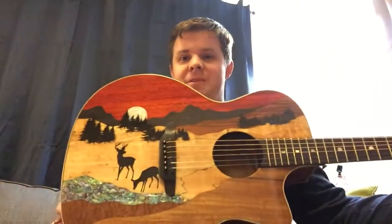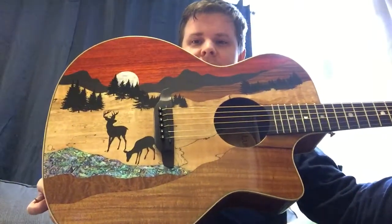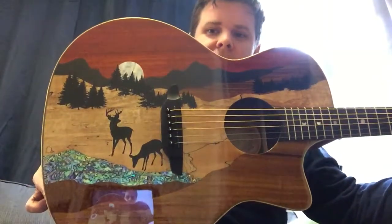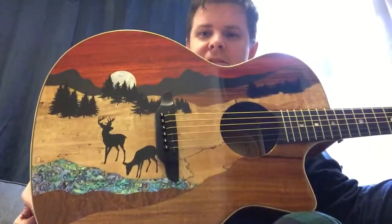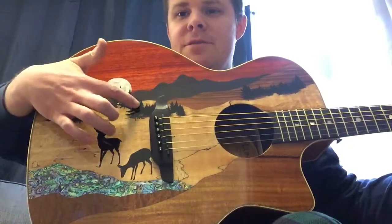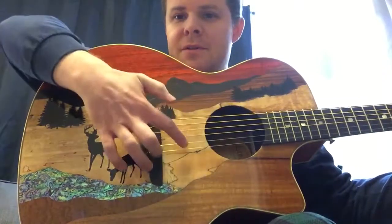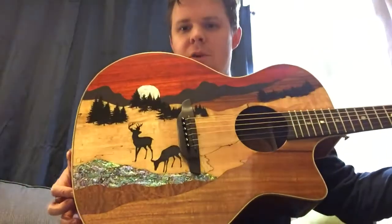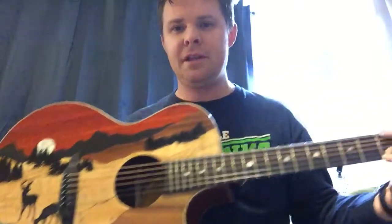Check this baby out — this is amazing. This is the Luna Vista series, made by Luna Guitars, and this particular one is called the Deer. There's a reflection of me in the screen, but it's just amazing — all these different woods they've used. Some of the stuff is painted on, like these trees and the deer, but all these other layers are basically different types of materials with different types of wood.